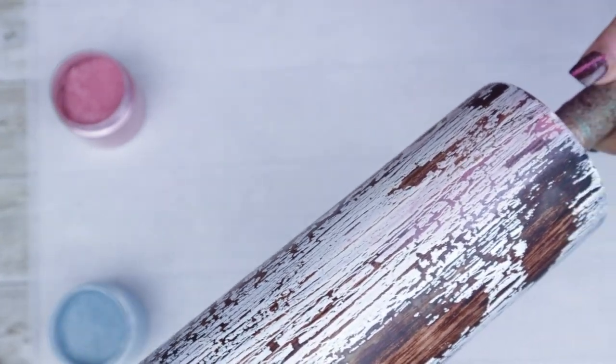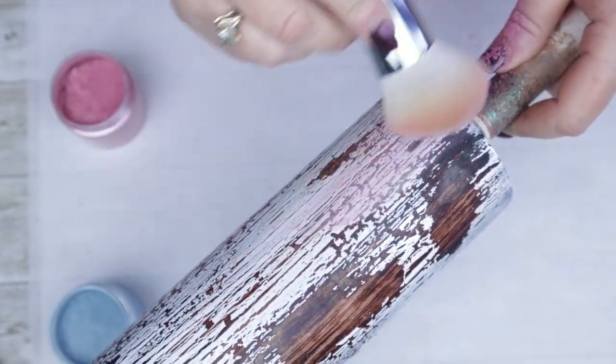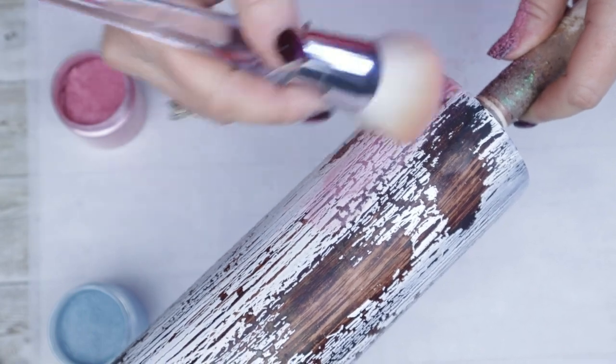Also, if you get any mica powders throughout your wood grain, you can easily take a baby wipe and clean up those sections before you seal it.